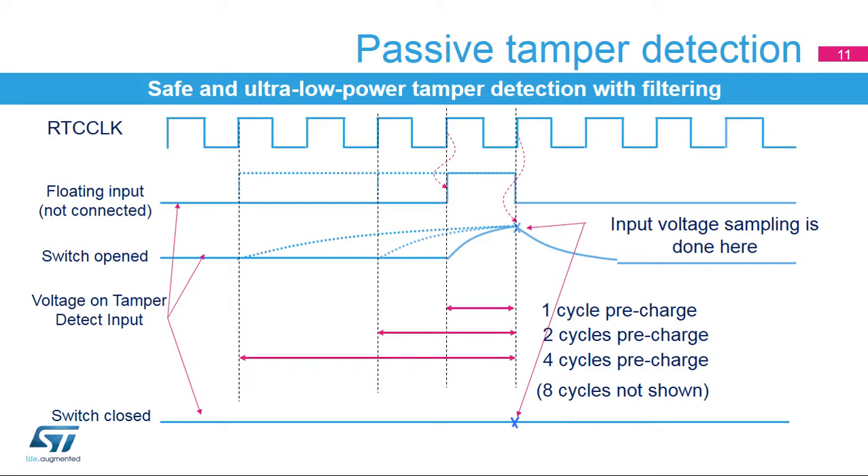This figure illustrates tamper detection using the internal pull-up. The internal pull-up can be applied for 1, 2, 4, or 8 cycles. If the switch is open, the level is pulled up by the resistor. If the switch is closed, the level remains low. The input voltage is sampled at the end of the pre-charge pulse.